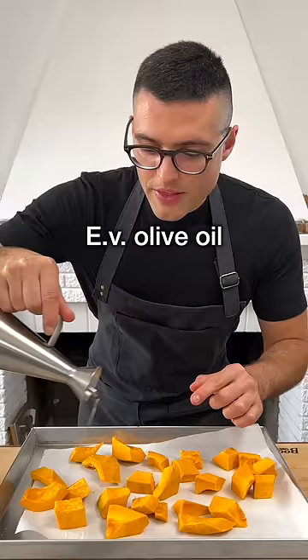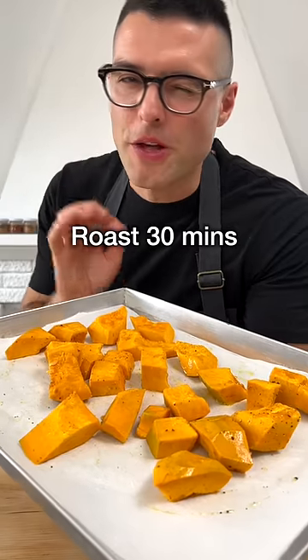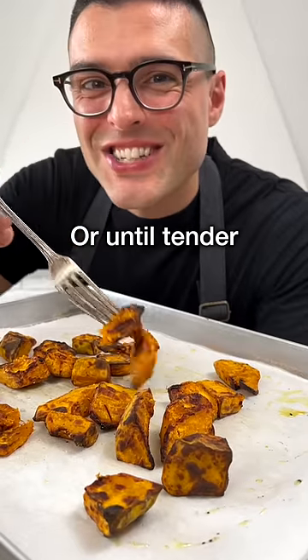Transfer onto a baking sheet, then season and toss with extra virgin olive oil, a pinch of salt, and black pepper. Roast in the oven for about 30 minutes, or until fork tender and slightly charred.